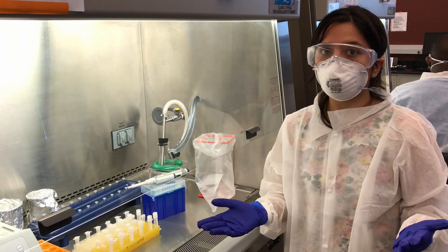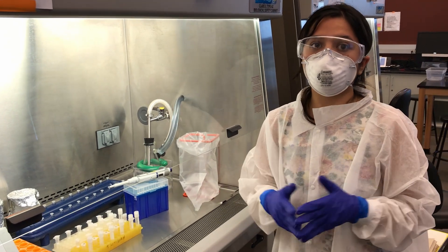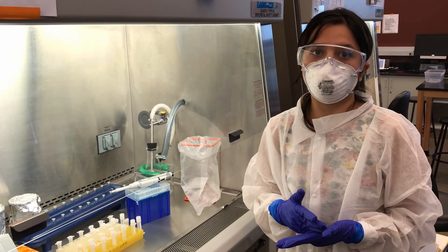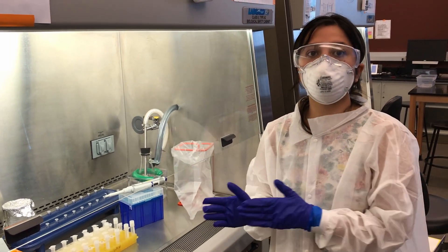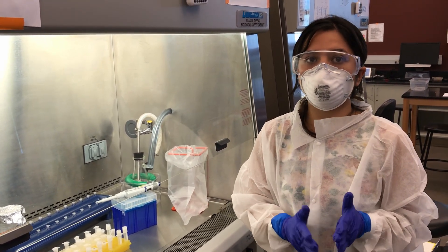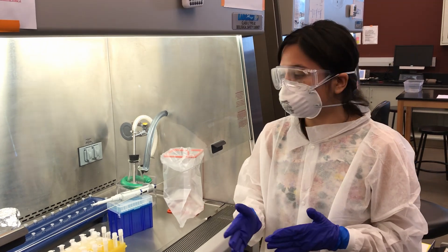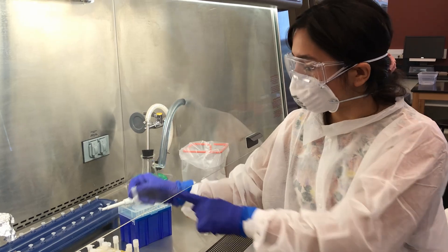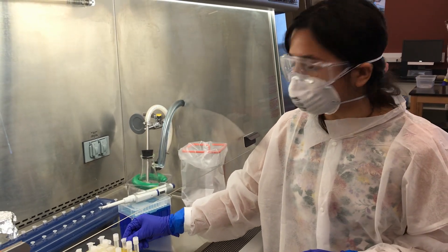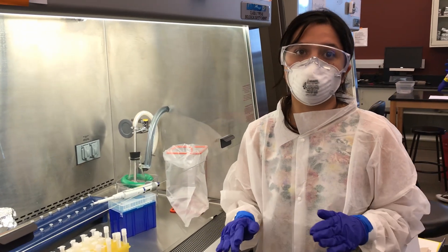Lysis disrupts the cell, but since we are just looking for RNA, we use a certain protocol which eliminates all the other organic components except for RNA. Then we use special types of columns which have a matrix in them. This matrix has the ability to bind with RNA, but not other things.